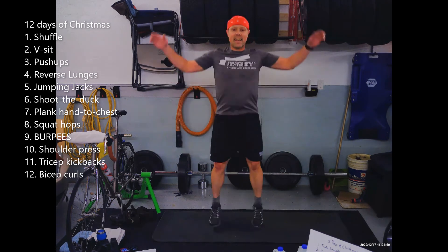12. The 12th day. Last day ever. Bicep curls, twelve! We might as well do these right — get that elbow as straight as possible at the bottom. Enjoy the breathing part of this.